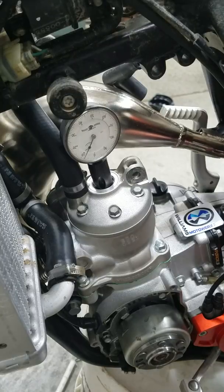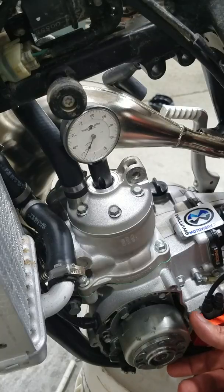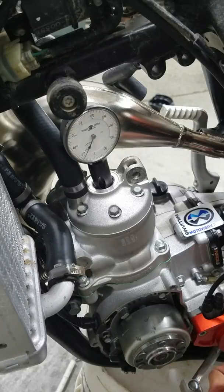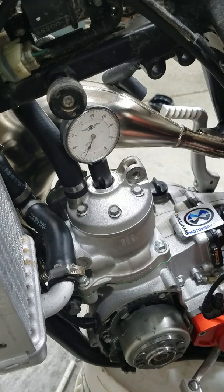With this video we're going to show you how to measure what your timing is on a two stroke in thousands before top dead center. A lot of times your cases don't have marks that correlate with the stator, so before you take your motor apart, you should measure this and write this number down.